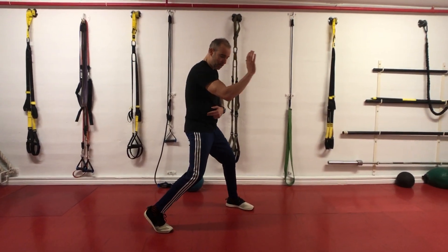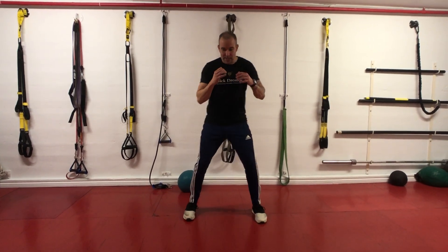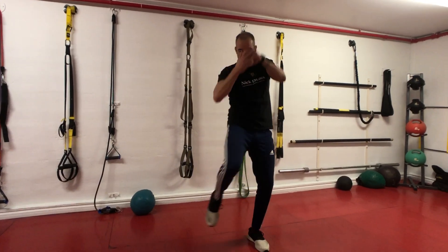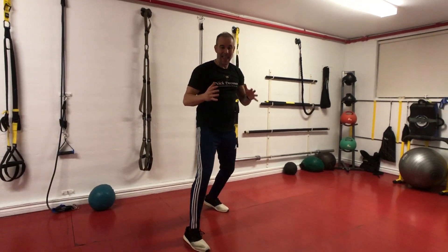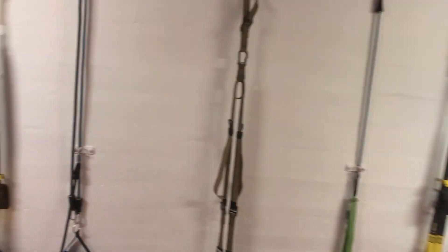Wherever the knee goes, the body follows. Turning the hip, planting your feet and twisting — it's all about being able to transfer weight, force, and power, moving your body all in one motion. I hope you guys enjoyed the video. I'll see you next time.